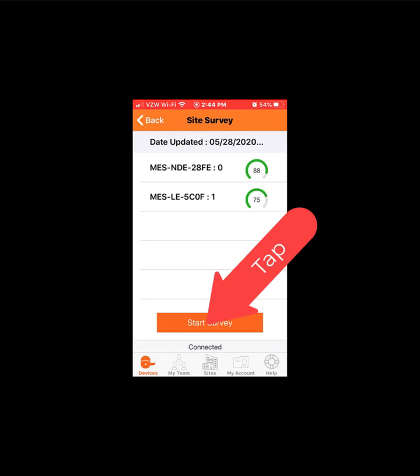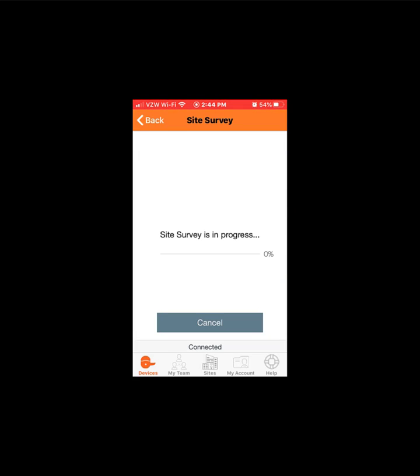This process can take up to 2 minutes per lock. This video section has been accelerated for conciseness. Observe the new survey results.